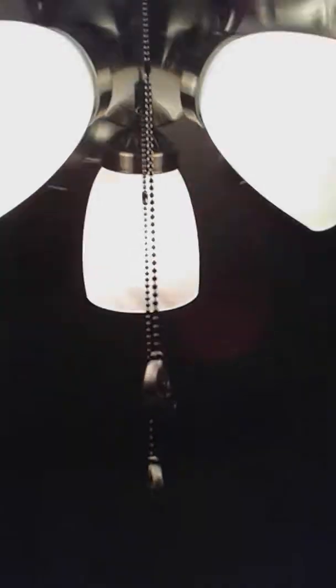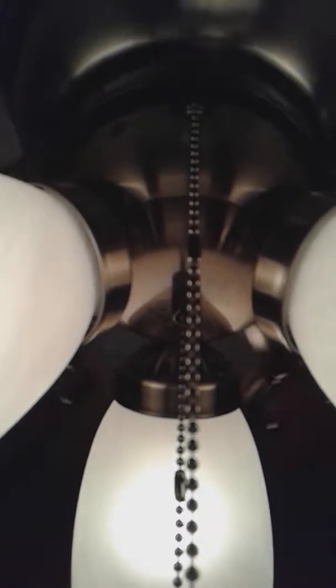Now we've got the Cheshire. Yeah, it has a little clicky noise to it - I don't know if you guys can tell. Do you guys hear that little clicking sound? Yeah, not much else for the Cheshire.